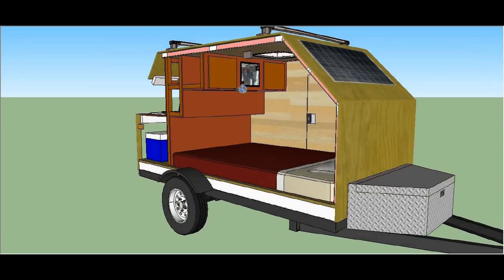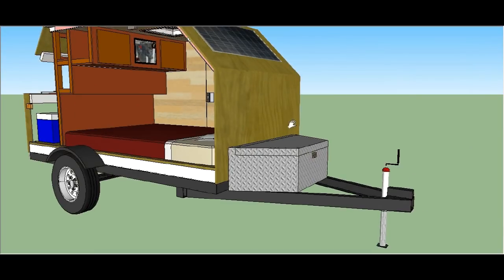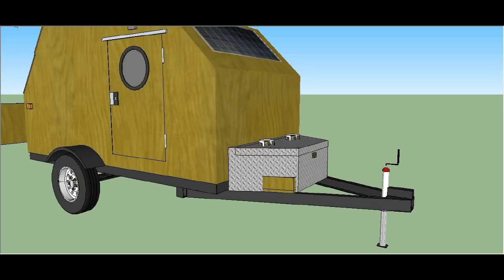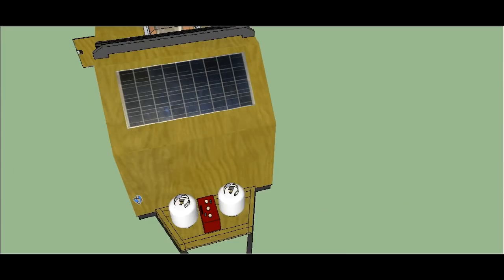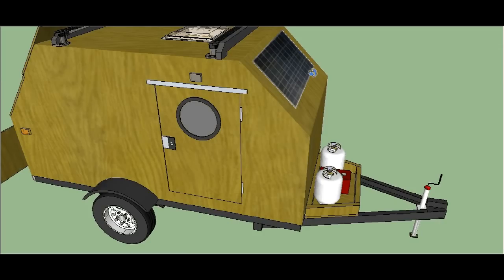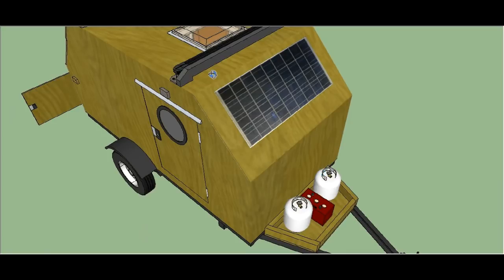On the front I give you a couple of options in the plans — you can either use a pre-made toolbox or make your own simple storage box for your propane tanks and batteries. You can see a couple of smaller propane tanks and a deep cycle battery in there. On the front I've also got a lightweight flexible solar panel — a 100-watt flexible solar panel — to recharge the battery so you don't have to run your vehicle.